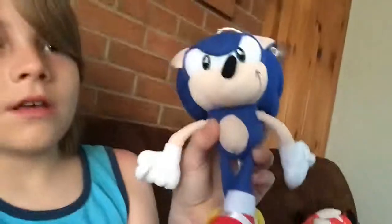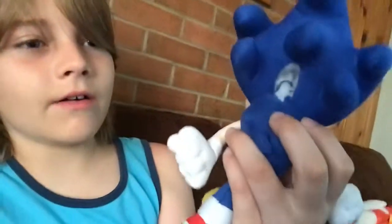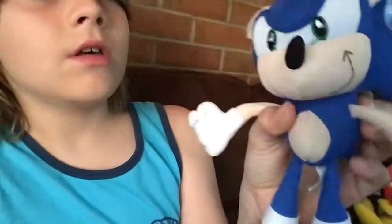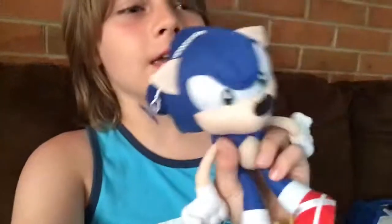Here is my old Sonic plushie that now has a hole in it, but my mom's going to sew it back up. He's not worth buying. I got him off eBay, and I think it was a scam or something. So do not get this — it's terrible, just a scam. It ripped easily because they made it out of poor material.